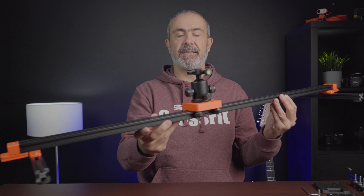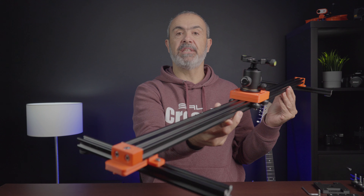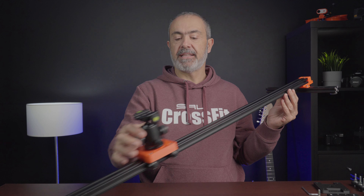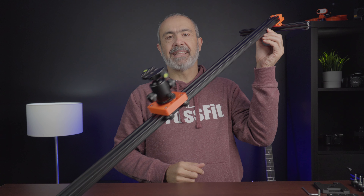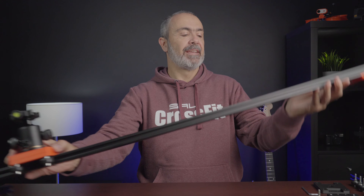Hi everyone, welcome to the channel. Today I'm going to show you how to build a cheap camera slider that you can build yourself. It's super simple to build and will look something like this. With this slider you can make smooth movements with your camera and get nice shots.